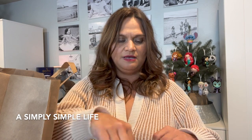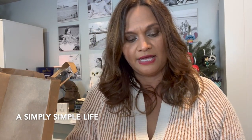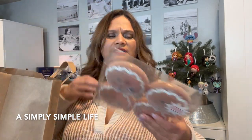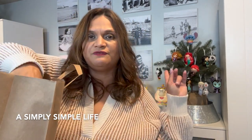I want to take one out just to show you guys — it's shatterproof! How adorable! They're normally $15.99, but Hobby Lobby has everything on sale at some point. So I bought one, two, three of these — just for that tree.